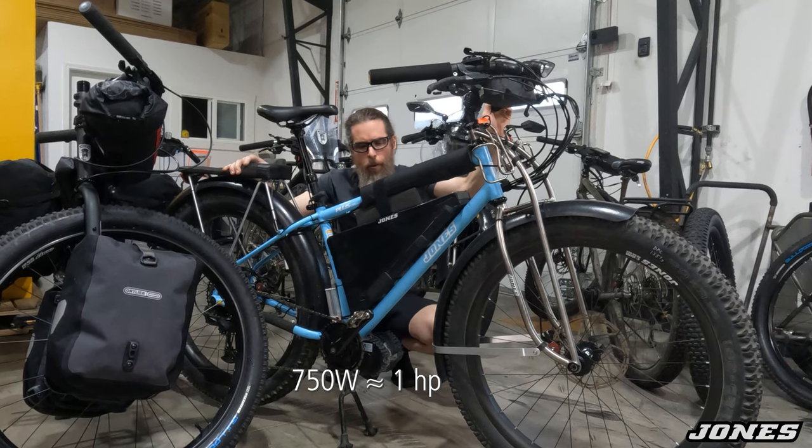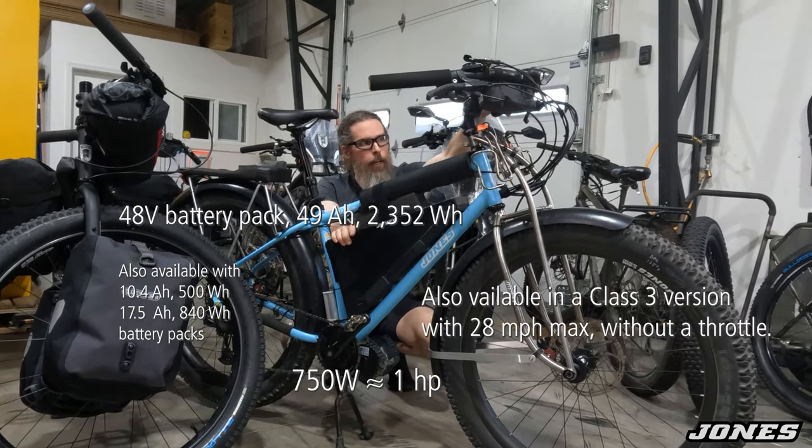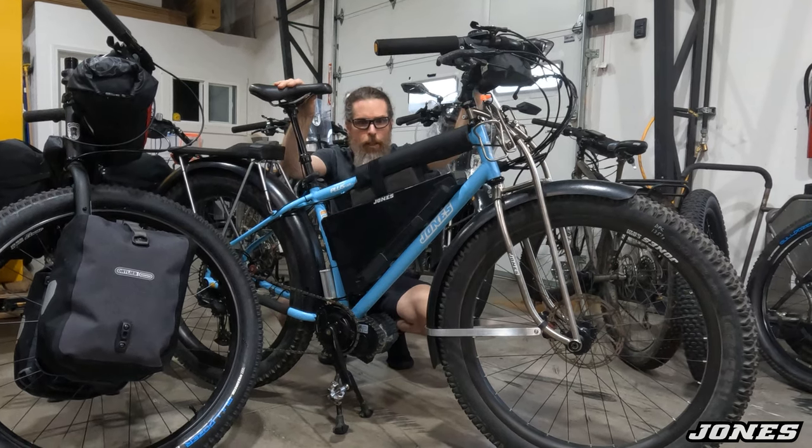This bike has a 750-watt motor, 48-volt battery pack, and a top speed of 20 miles an hour. I have a thumb throttle, but I also have pedal assist — so whenever I pedal, it turns on and runs and I can set it in several different levels.